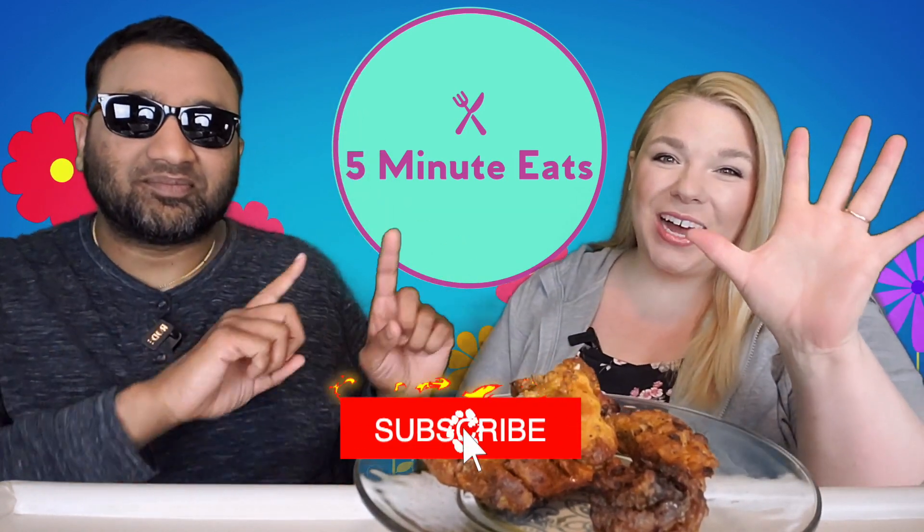Hey everyone, welcome back to Five Minute Eats! We picked up a Costco entrée the other day — it's the Just Cook Lemon Herb Chicken Thigh, ready to cook. These are not pre-cooked; they contain up to seven percent lemon herb marinade with lemon slices and oregano sprigs, no antibiotics in the chicken, no hormones. This was $12.53.